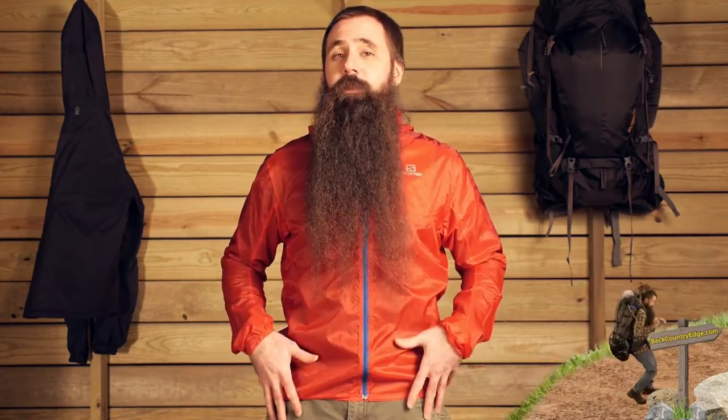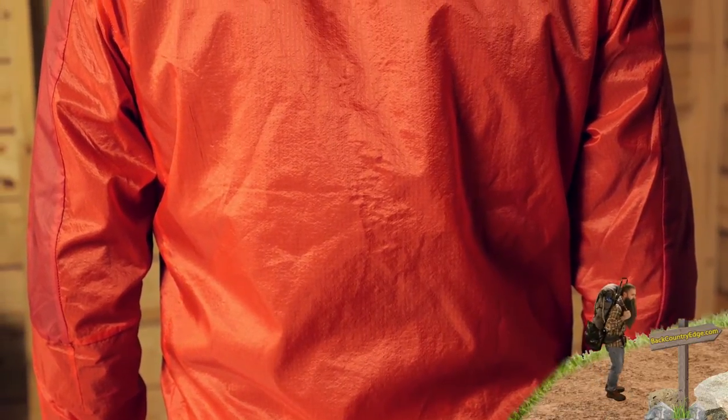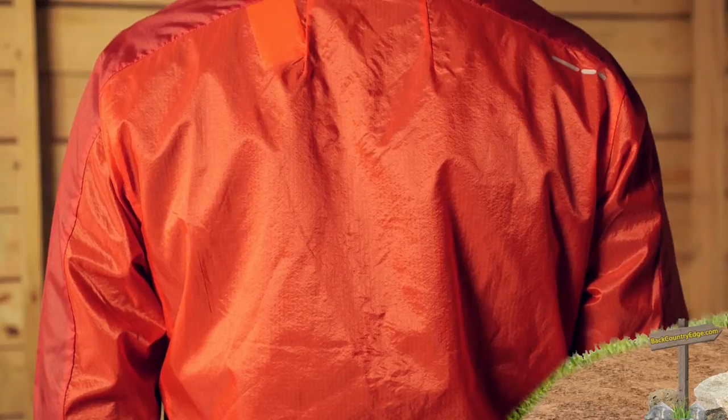This is definitely an athletic piece and anticipates movement, so you have got a nice snug fit. You are really not going to be wearing much underneath this except a T-shirt, a tech tee, the lowest profile of base layers.